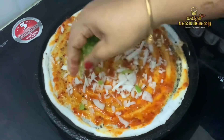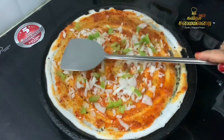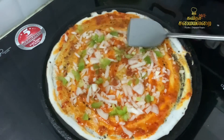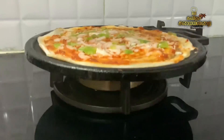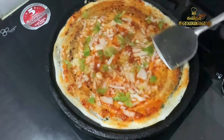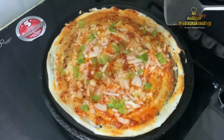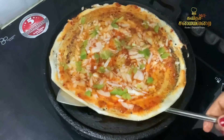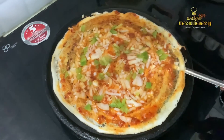You can use capsicum, carrots, or potato masala as vegetables. That is our creativity. This dosa is an ultimate taste — the butter, Schezwan Chutney, and the dough spread together make it very flavorful and interesting.